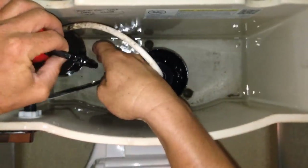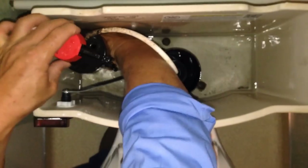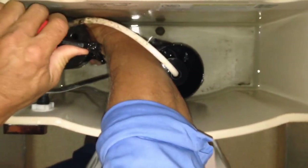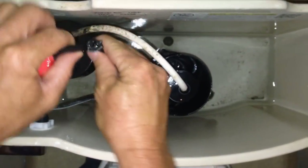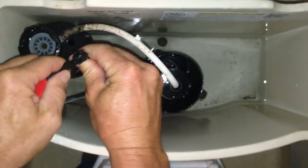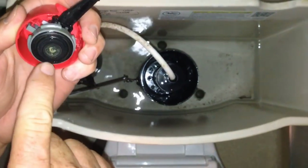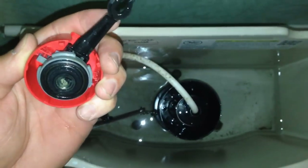Get your right hand underneath the actual float valve. Put your left thumb and turn that all the way about an eighth of a turn and that'll remove it. That just clips off. You see that washer in there? That's why it was leaking — because of that calcification in there.